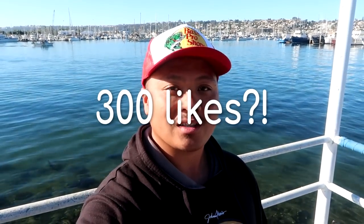Give me a comment below. Give me a thumbs up if you really like these halibut videos. If I get more than 300 likes on this one, I'll make another video.